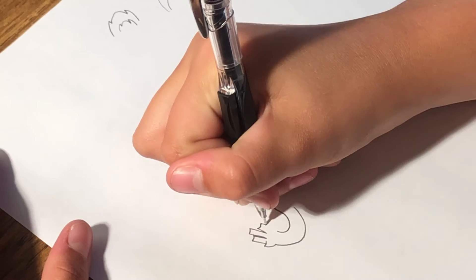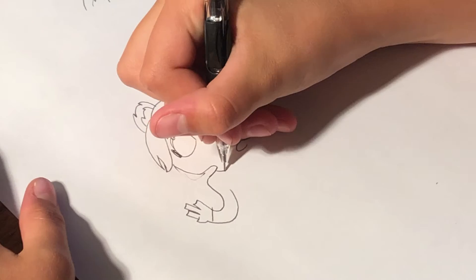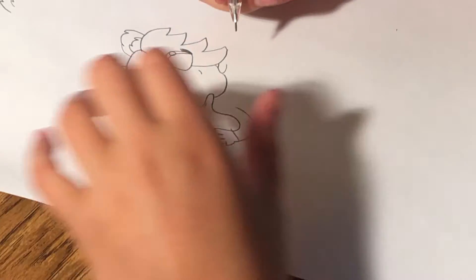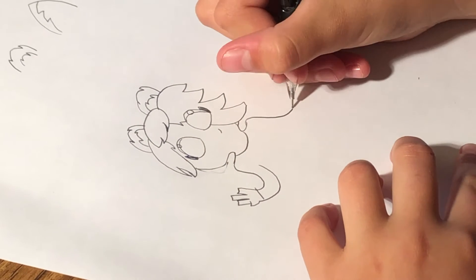Also, you only need three fingers — there we go — and then we can make the collar of the shirt, and then the other hand going like that.